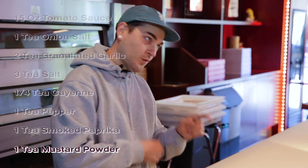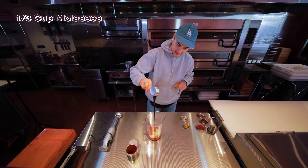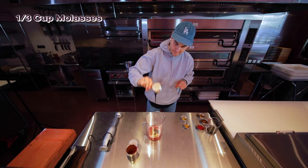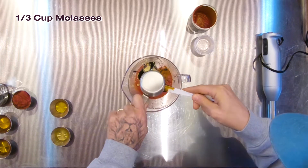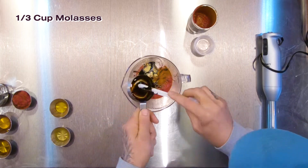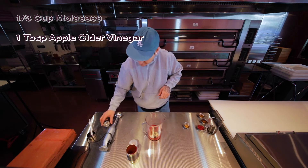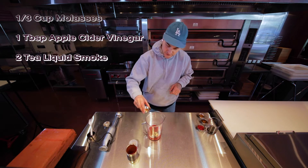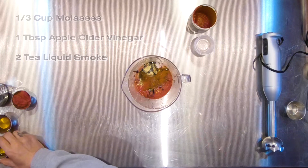And for the wet ingredients, you got that sweet molasses. Be careful, this is very sticky. A little apple cider vinegar. A little liquid smoke — be careful, packs a punch. Agave.